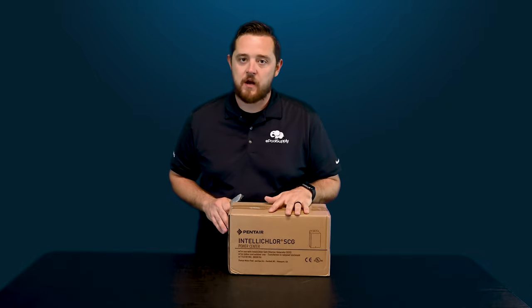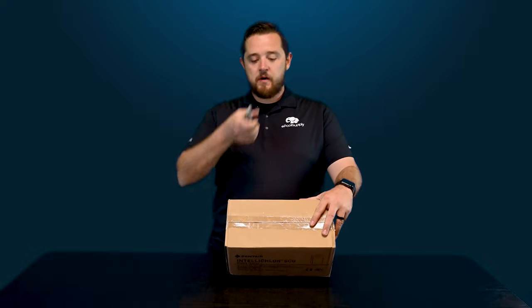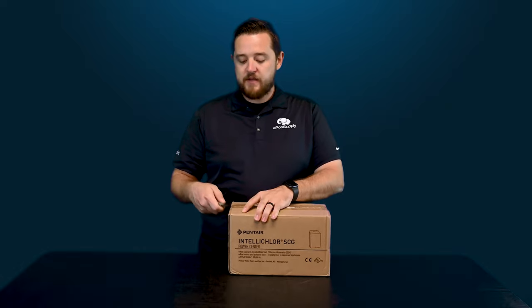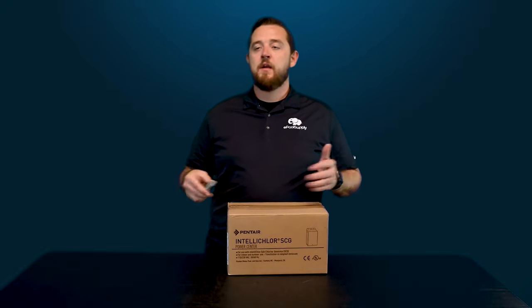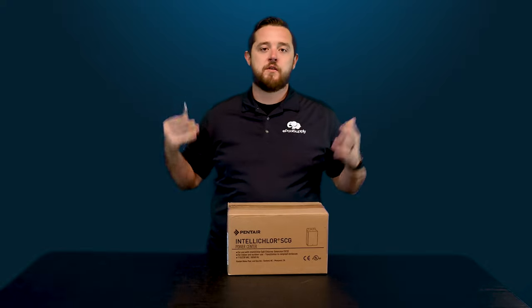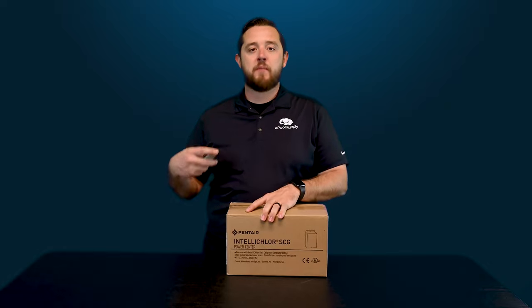For today's video we just want to tear into this and show you guys what to expect. This transformer is going to work with power supplies for both 115 and 230 volts, so it's basically versatile against any power you have out there. Obviously it's not going to work on commercial 208 or anything higher than 230. It can go up to 240 — it just depends on the fluctuation in your area — so it is meant for those two major power supplies.